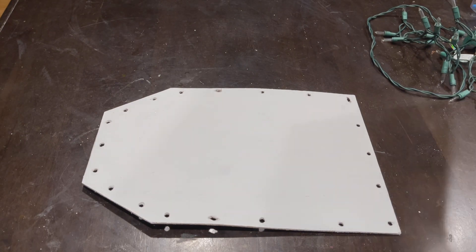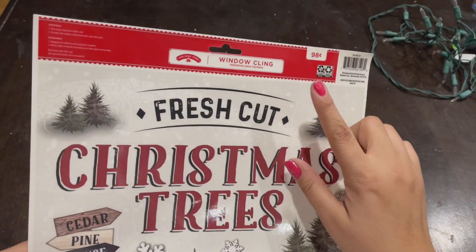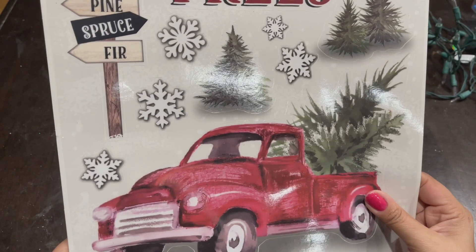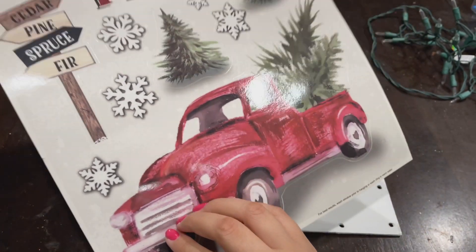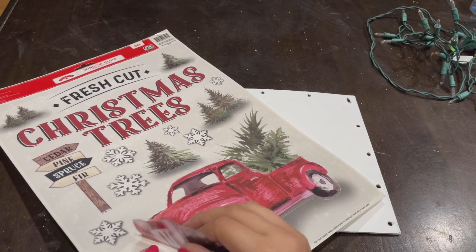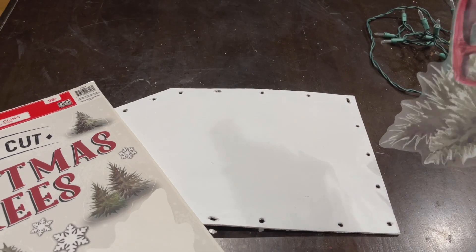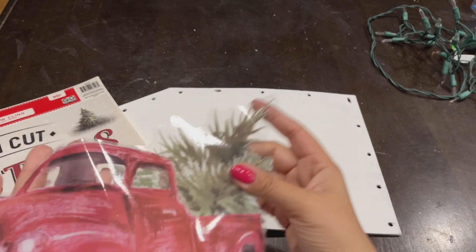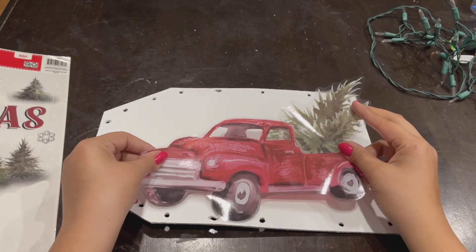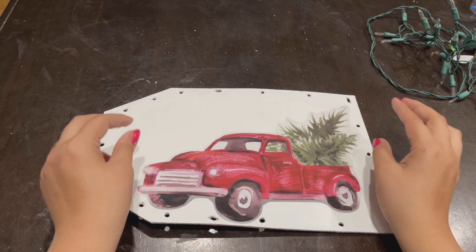Once the holes are drilled, I'm going to apply the red truck window decal I picked up from Walmart for only 98 cents. I used the red truck, the word 'fresh cut,' some Christmas trees, and snowflakes. I'll place everything where I want it first without gluing, then go in with Mod Podge to glue it all down.